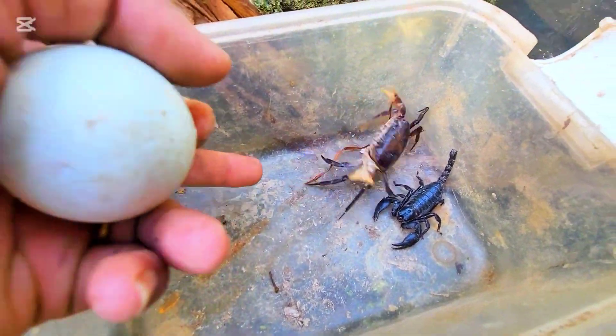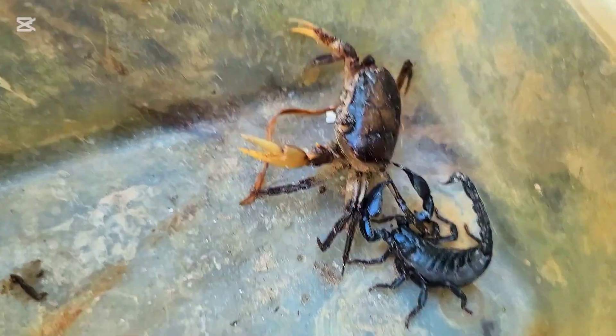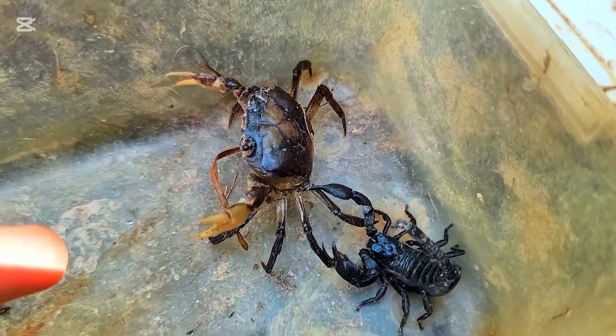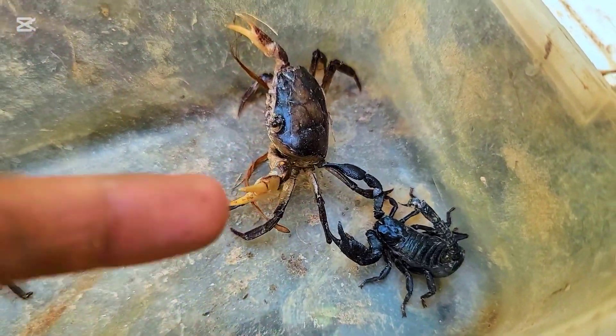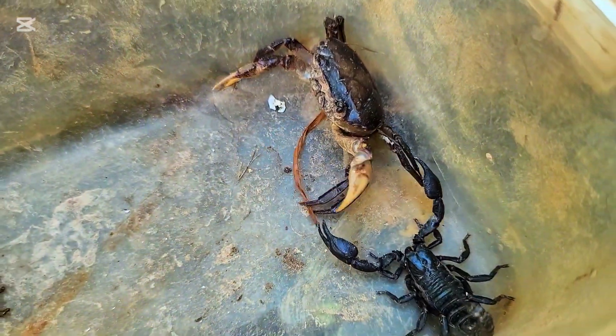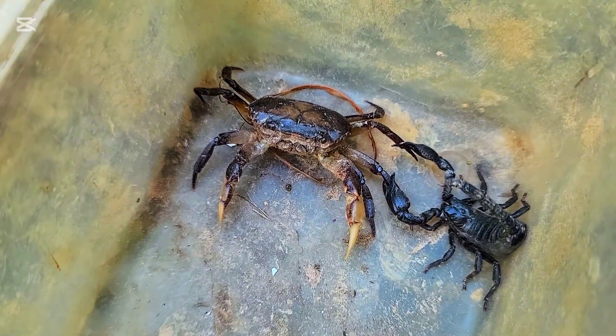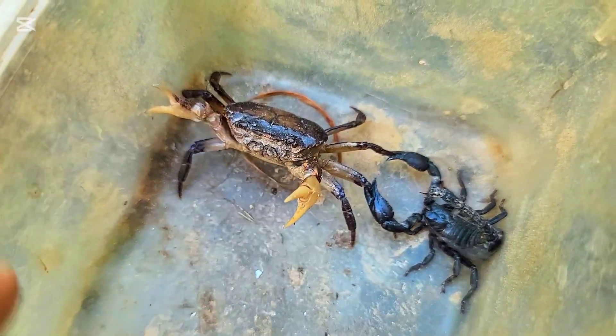This crab is aggressive. This crab is a bit nasty. I break the egg. This crab is very nasty.